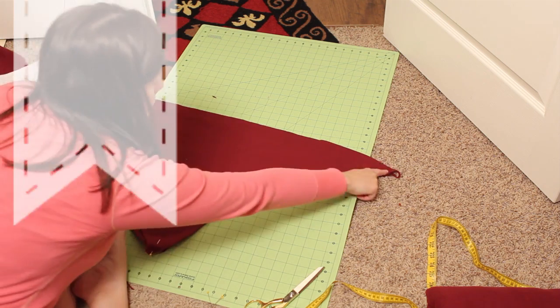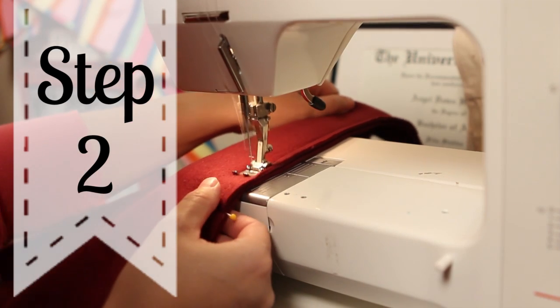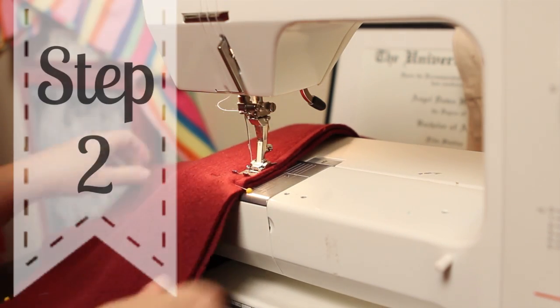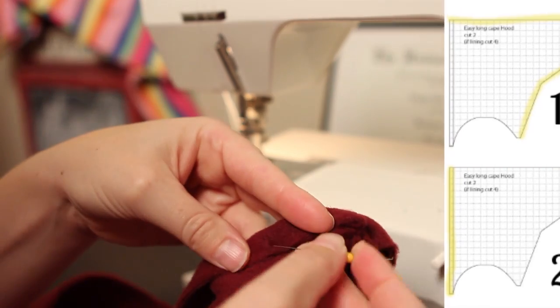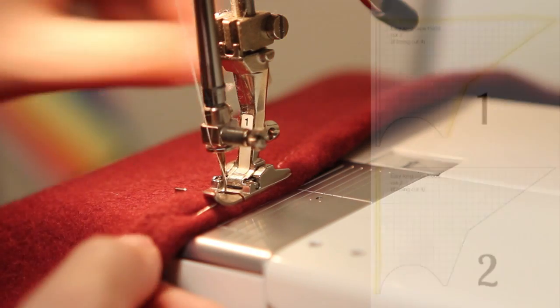Alright, once you have all those pieces cut out it's time to start sewing. Take the two hooded pieces and using a half inch seam allowance sew them together. Then turn under the rim of the hood a half an inch and using a zig zag stitch sew that down.